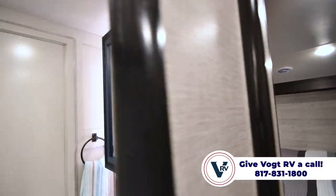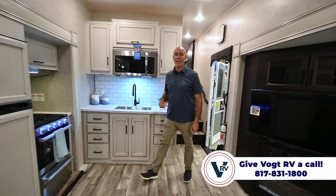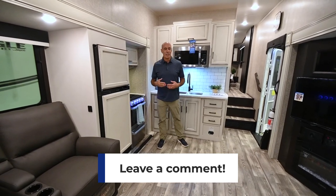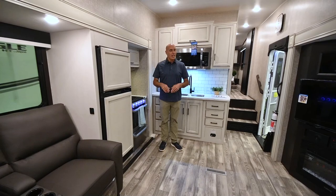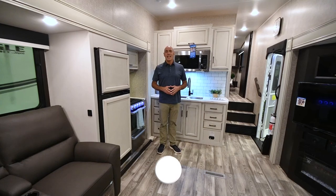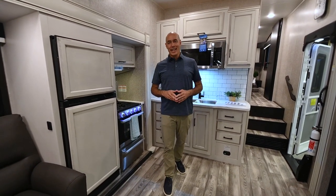We're in a 27RL Eagle HT — this is a 2023 first look at a new floor plan. My name is Mike at Vaught RV. Appreciate you joining me. I'd love for you to drop a comment below — let me know what you think about this floor plan. If you have questions or want to know when this model is going to drop onto our lot, which should be very soon, just leave a comment and we'll do our best to help you. Take a quick second and click like and subscribe so when we post more videos like this you'll be the first to know. Thanks for joining me, I'll see you next time.